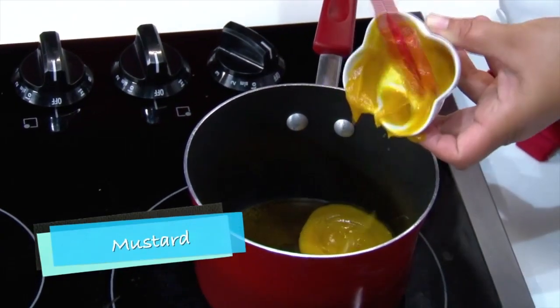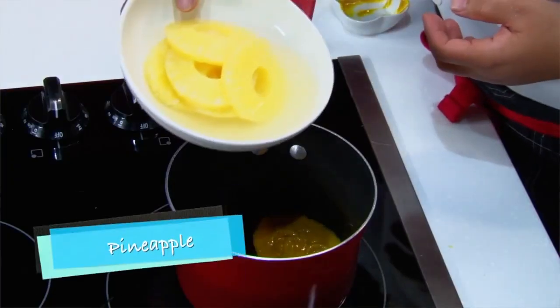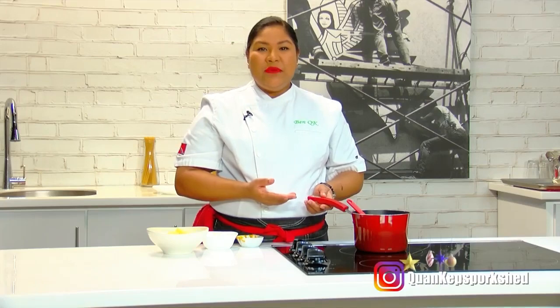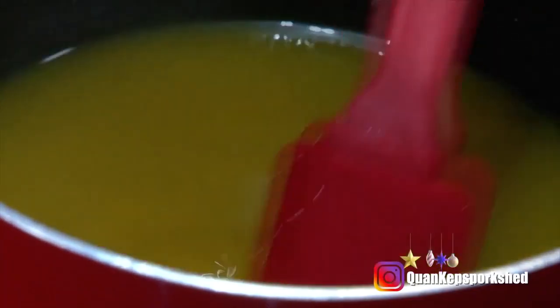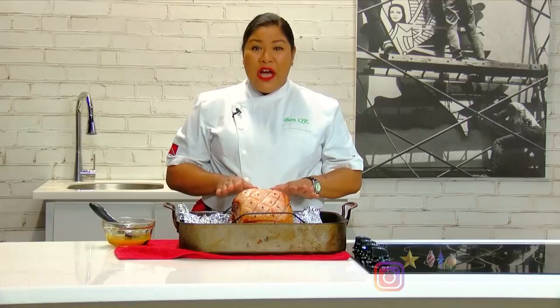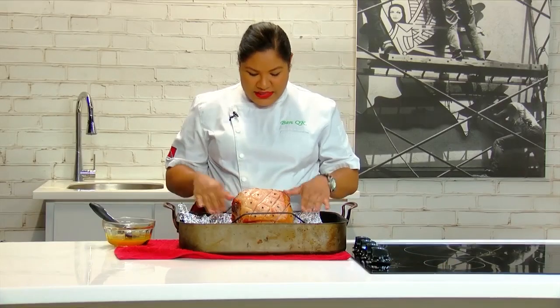I have two tablespoons of mustard, and I've opened a can of pineapple — because ham and pineapple. Once your glaze comes to a boil, cook it for about five minutes until it's nice, rich, and thick. After an hour, our ham is out of the oven.